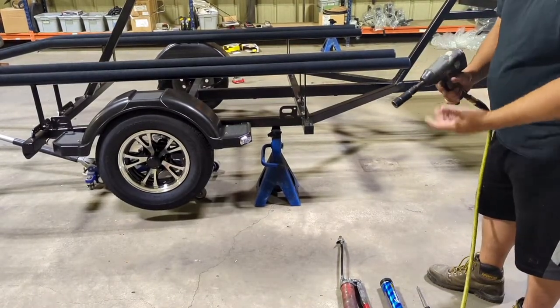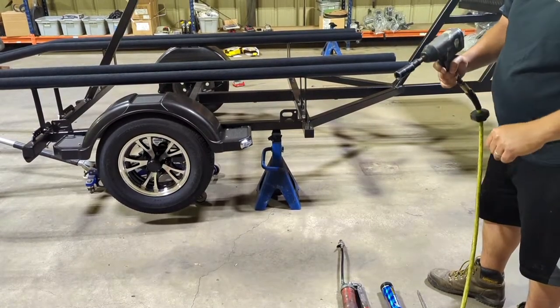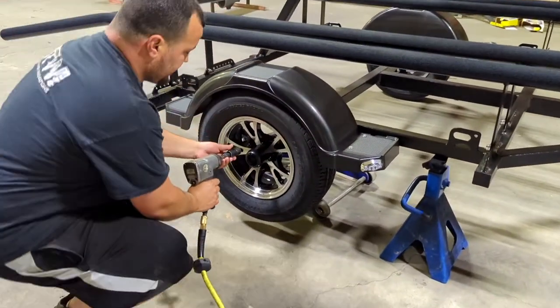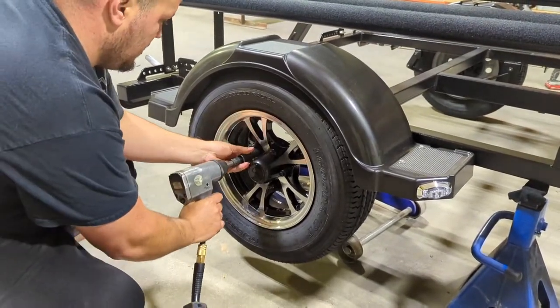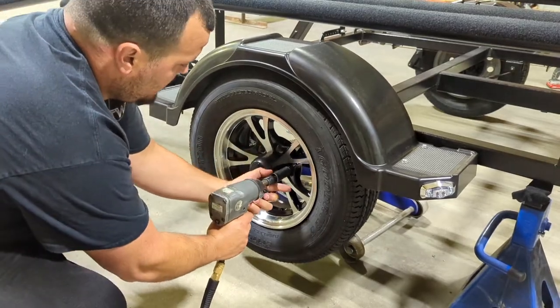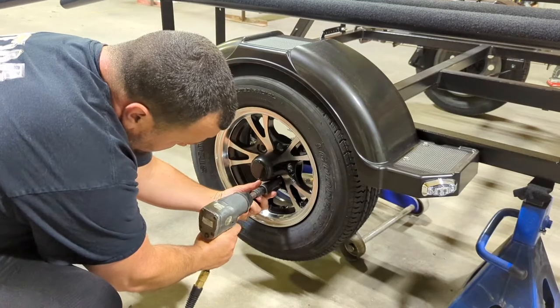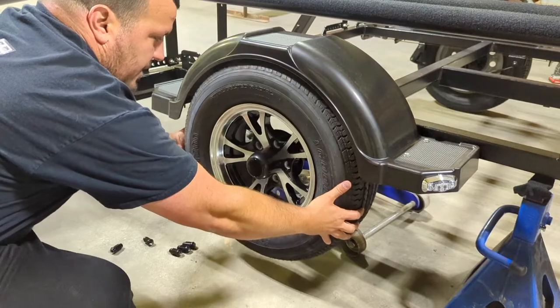Next, grab whatever you have to take off your lug nuts. We have an air gun today, but a four-way crossbar works great too. Go ahead and get all the lug nuts off, then pull the tire off.